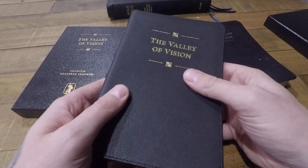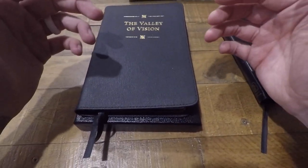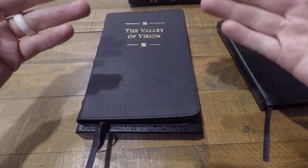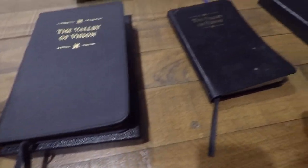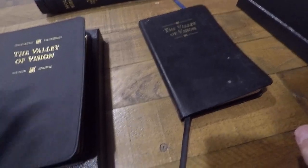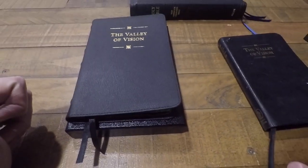So I was quite eager to get my hands on it. Just as a disclaimer, this was not a free copy sent to me for the sake of a review. So I really don't have anything to gain by flattering this edition and I don't really have anything to lose by being honest. So I hope you find this review very helpful, thorough, and honest in making your decision on either purchasing the goatskin edition and upgrading, or just buying the Valley of Vision in general.